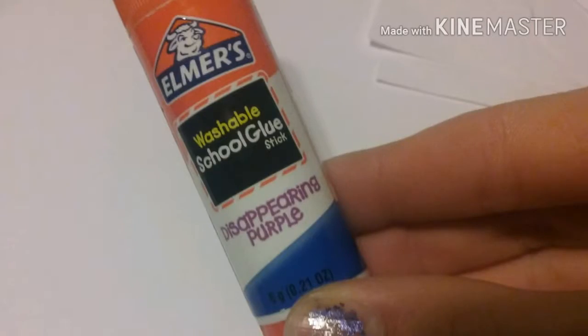And you're also going to need any kind of box, according to the size that you want your tag to be.